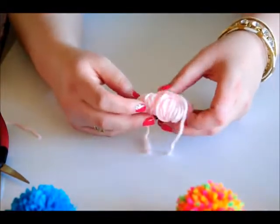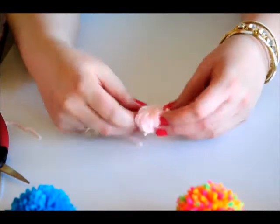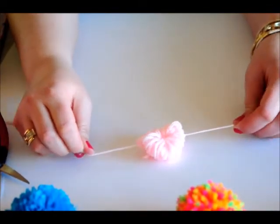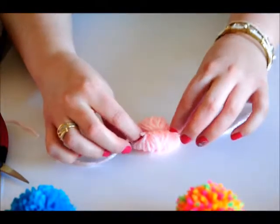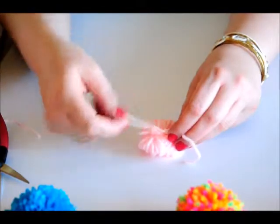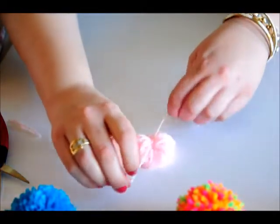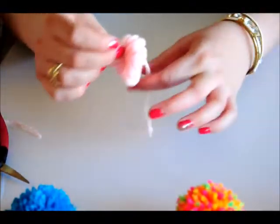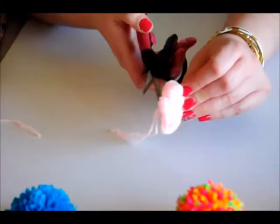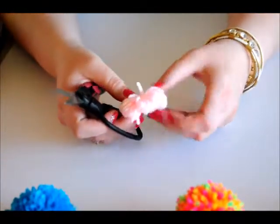Once you slide it off, you are seeing a bundle. Pull that section in the middle down a little so it's in the center, and then pull tight. Once you have it tight, you're going to flip it. Now you're going to tie it twice. Some people save the tail to tie to garlands, but I snip it off because it gets in my way. If you can do it without any problems, you can leave the tail. Now you have your bundle.